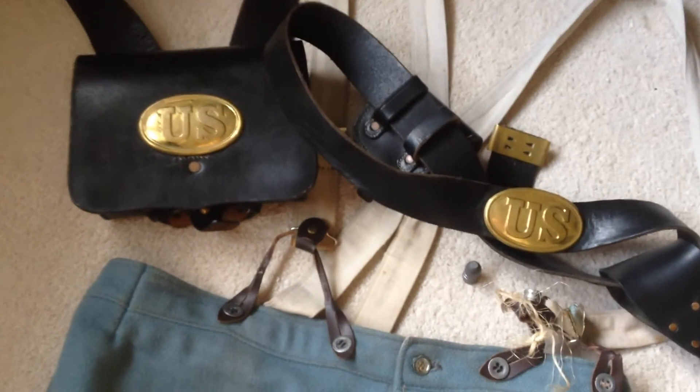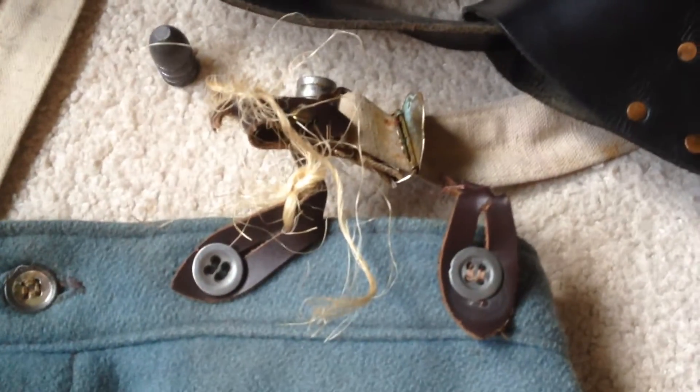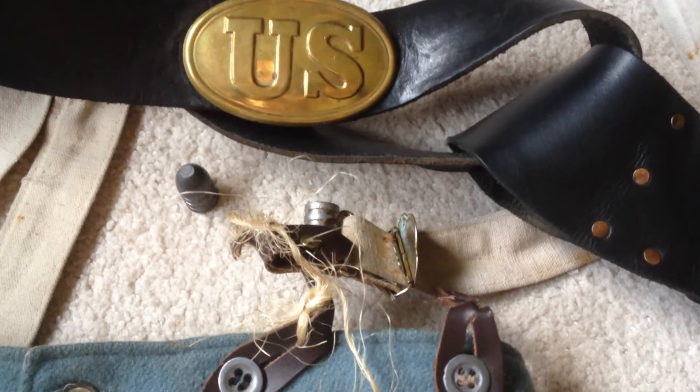On my last adventures into the field, my standard issue trousers suffered a little damage. My suspender straps — leather — gave out. I was able to temporarily fix this with a piece of string, but now that I'm back at camp, I'll look for a more permanent fix.